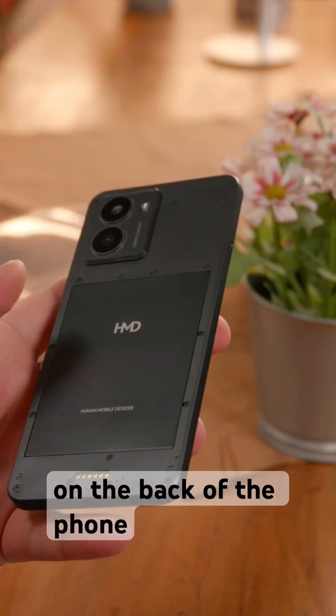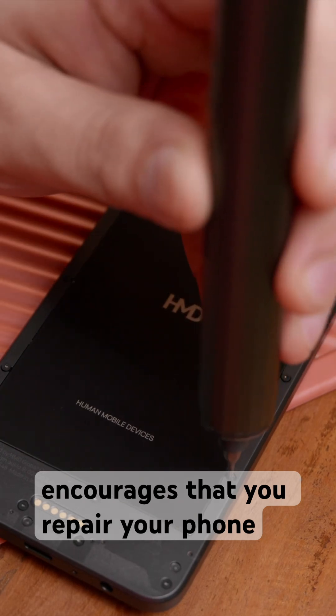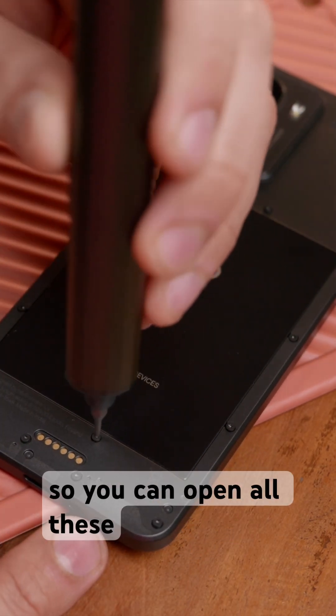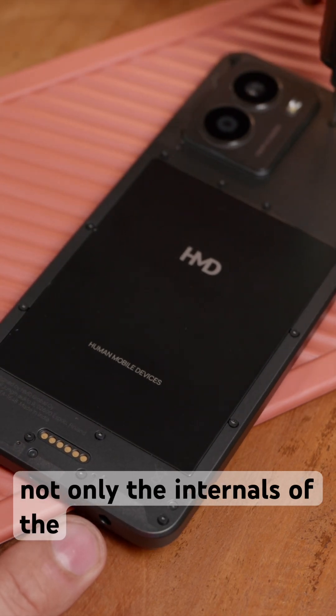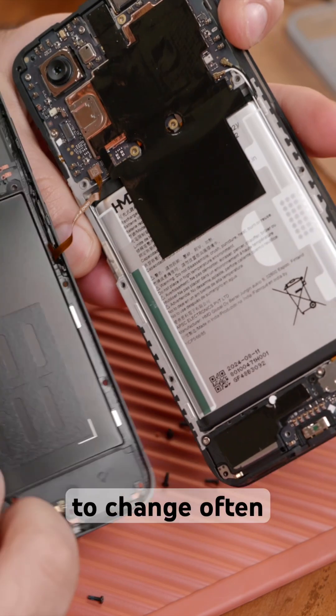All the screws on the back of the phone — HMD encourages that you repair your phone yourself, and they do in fact sell parts. So you can open all these screws up and get access to not only the internals of the phone but also the battery, which is something that people need to change often.